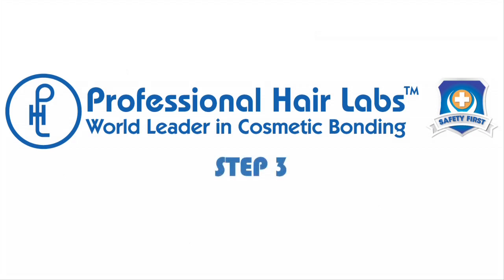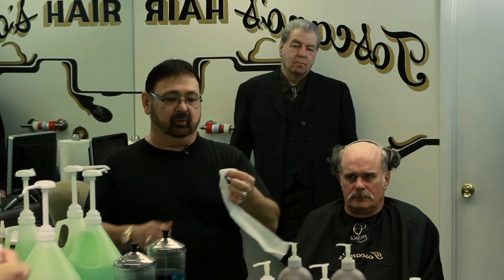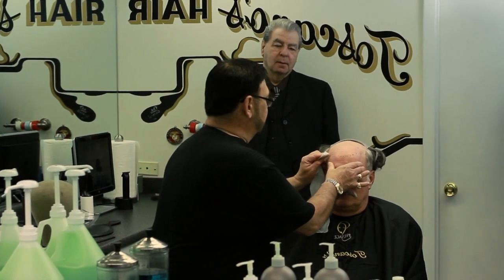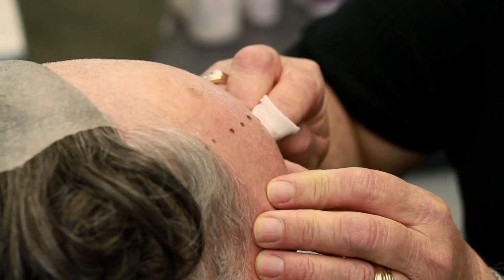The next step is we're going to use Sanex to remove the dots from the eyebrow pencil. We put a little bit of alcohol on it. If you use a paper towel or anything with lint on it and you touch the adhesive, it's gonna leave a mark. So that's why we always use Sanex.